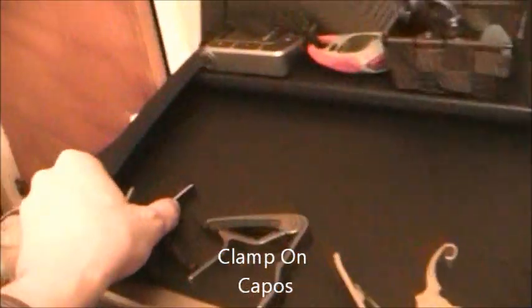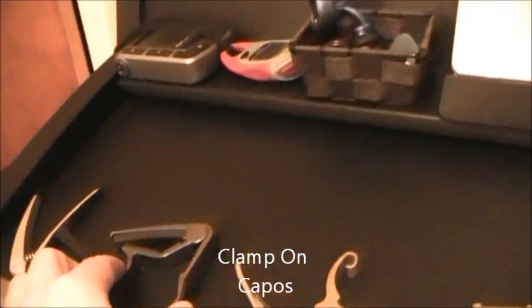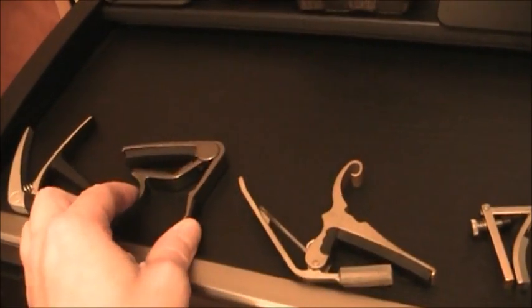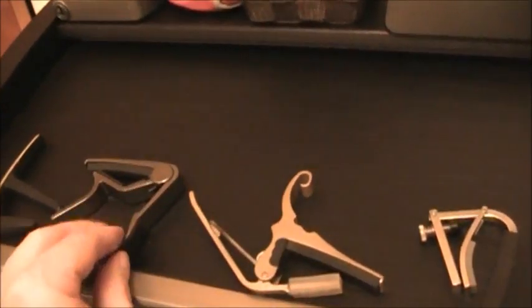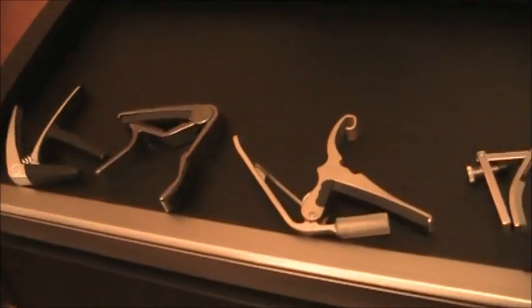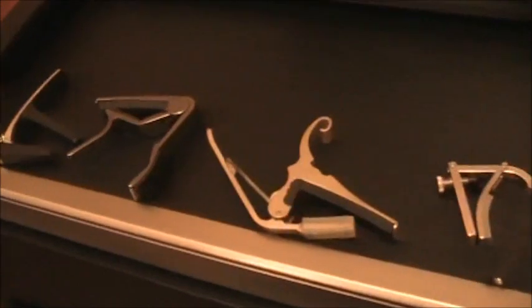The idea is to be able to clamp on to the guitar fret. They work very quickly and are very convenient, but they don't necessarily last all that long.